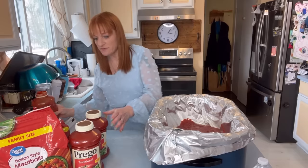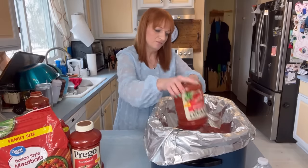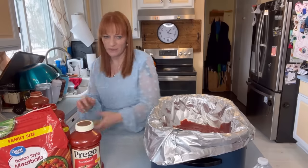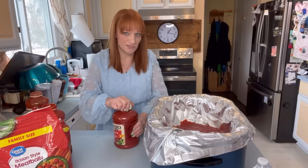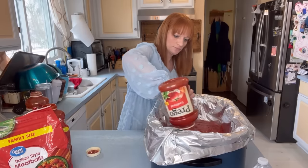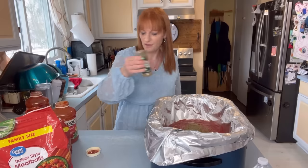Alright, I might get one more thing of sauce actually. So start with your sauce. I meant to get this started earlier, but the nice thing about this meal is it really doesn't matter when you get it started. I could have started it earlier and put it on low, or start it now and just put it on high.